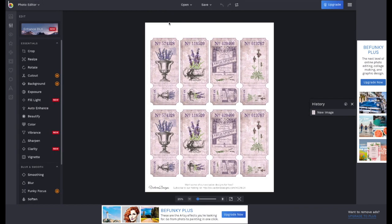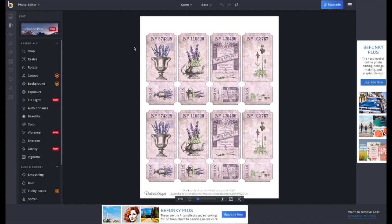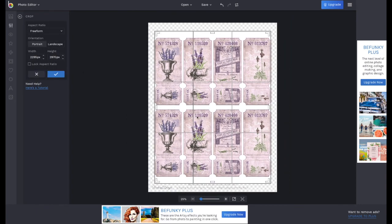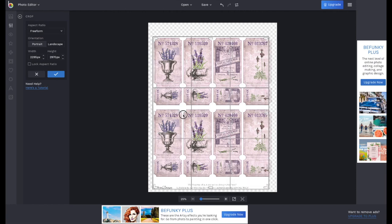The sheet will open. Let's say we only want to use one of these tickets. First, I suggest zooming in on your sheet a little bit more — you can do that with the bottom slider. On your left side, make sure you're in Edit mode and hit Crop. If you look at the sheet, a cutting box appears.